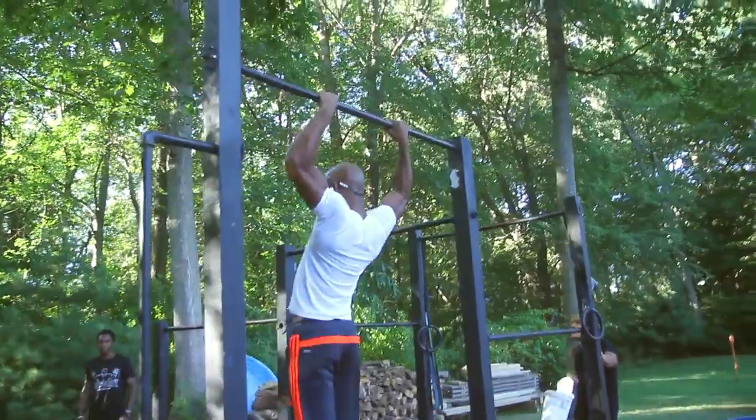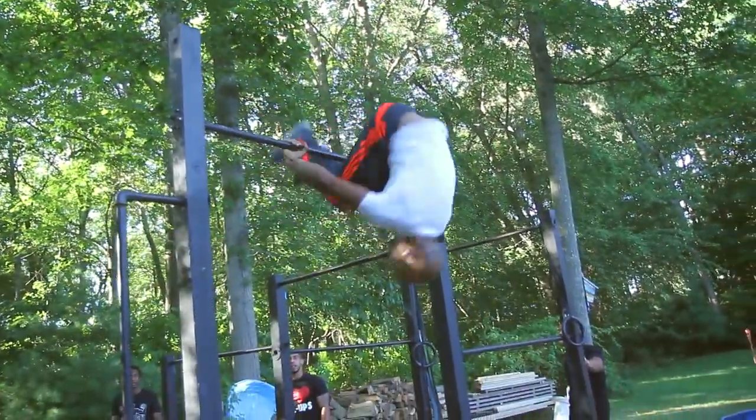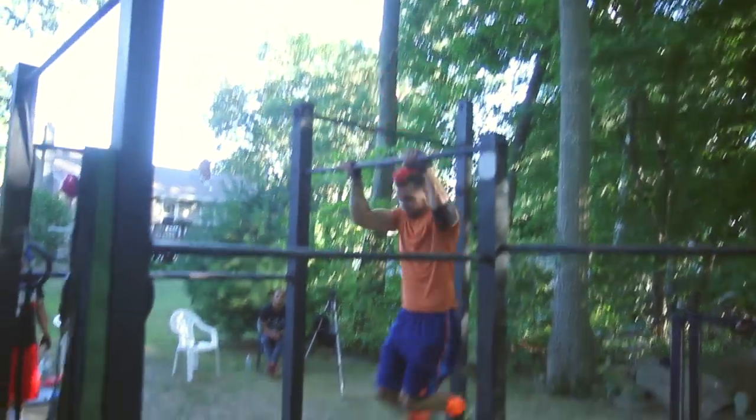I saw the videos on YouTube and I really wanted to be able to do all the stuff, but there's no parks where I live. So I said, why not just build my own pull-up bars? So I started one pull-up bar and one set of dip bars.